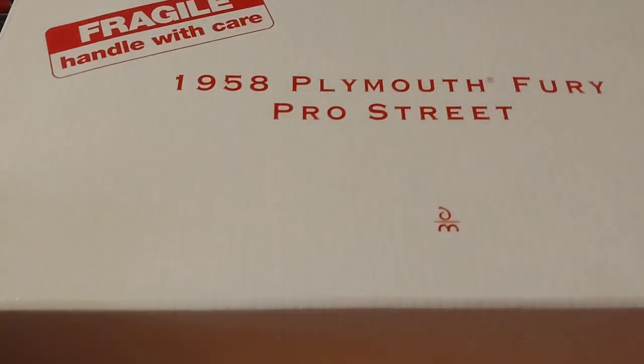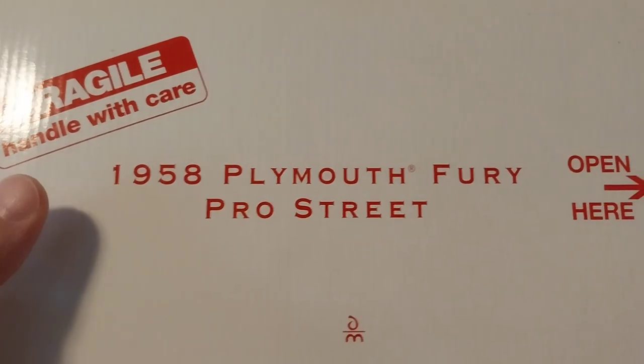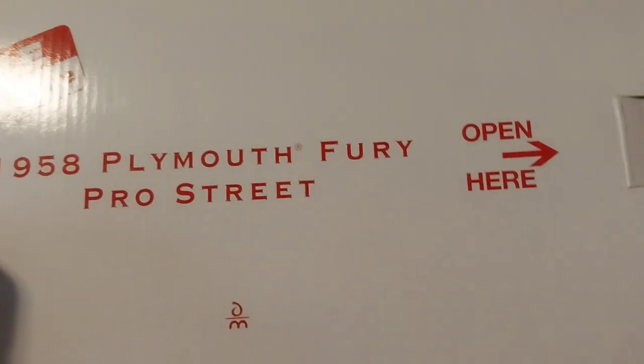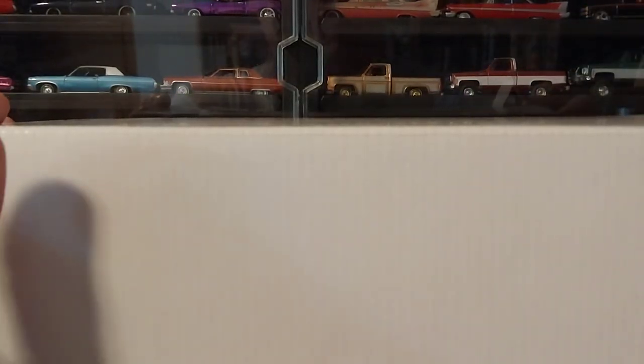Hey guys, it's Monday here in West Virginia, so it's time for Mopar Monday. Unlike our usual Mopar Mondays, we're not doing this at our Mr. Norm's Grand Spalding Dodge dealership diorama because we're unboxing a 1/24th scale car today — a little out of our regular area and scale. This is a Danbury Mint 1958 Plymouth Fury Pro Street, and this thing is awesome. It's about 20 to 22 years old — I think it came out right around 2000 to 2002.